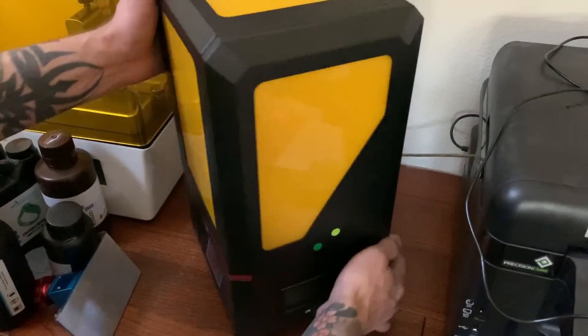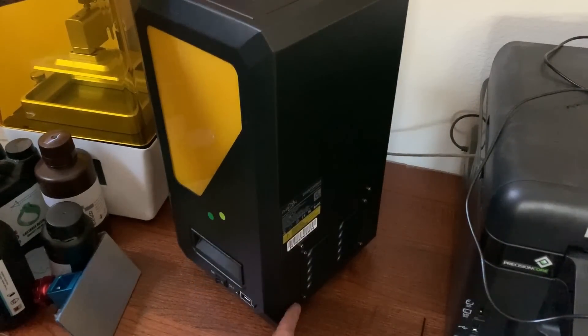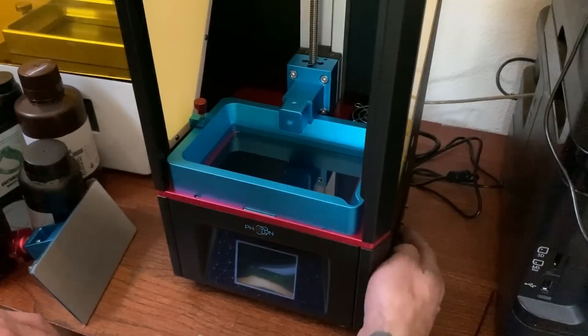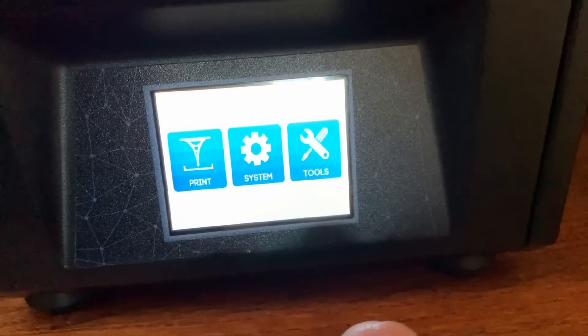If we turn it to the side, you can see down here you have your on/off switch, this is where the USB goes, and the power supply goes right in the back. Let's get this all plugged in and fired up. Let's just turn this on — you can see it's starting up.